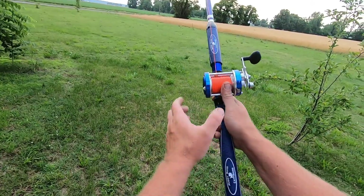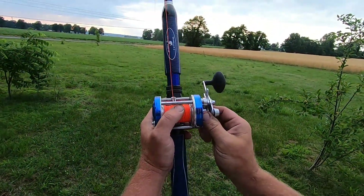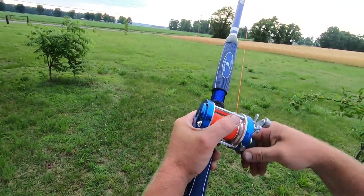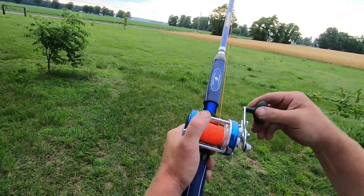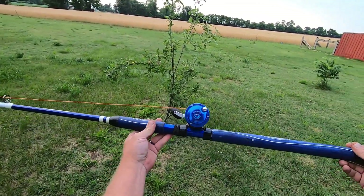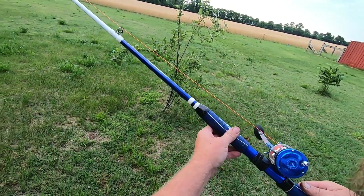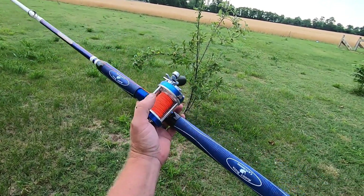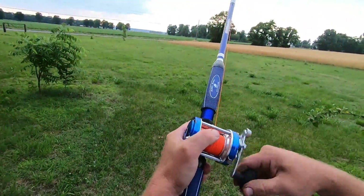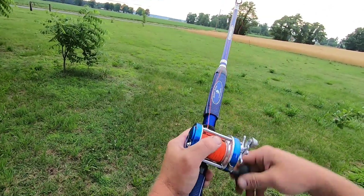I'm gonna back that spool tension off just a little, see if I can get a little more distance and see if I can get a backlash for you. Anyway, I really like this reel and I'll probably end up getting another one. To be honest, the main reason I originally bought it was it matches this rod great — I bought two of these Muddy River Blue Cat rods, which I'm also gonna do a video on pretty soon. I just saw that reel and thought it matches perfect. But after getting it and actually using it and catching a few fish with it, man, I really like it and I'll probably end up buying a couple more.